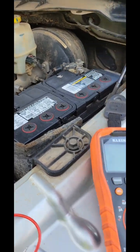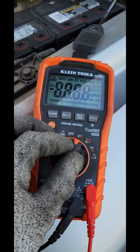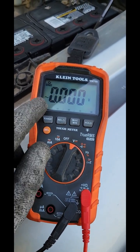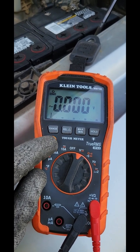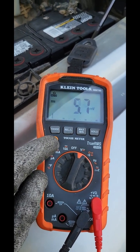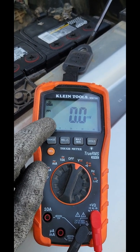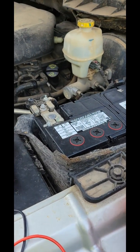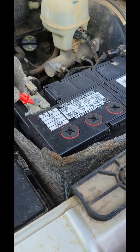After you remove the red cap from the positive side, you want to come to your multimeter and turn it to voltage. Once it comes up you're gonna see this squiggly line — that squiggly line is AC current. So you're gonna change it to the solid line and the dotted line, which is DC. All batteries are DC. So now you take your red lead and put it on the red side.